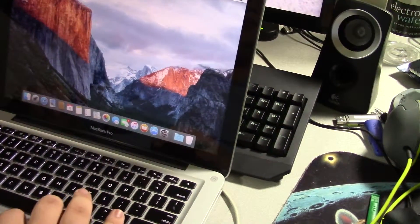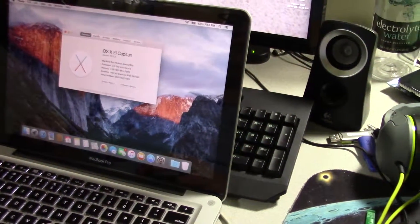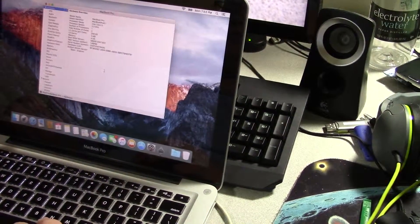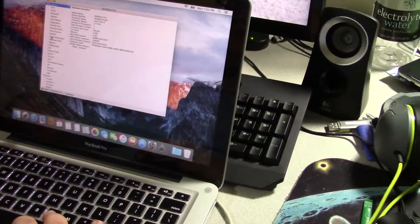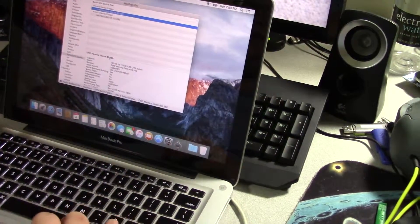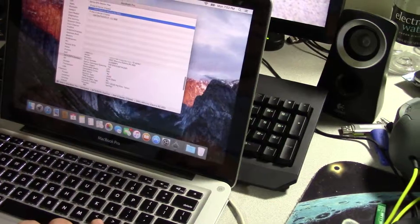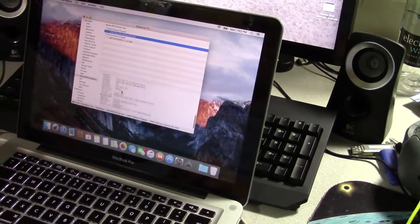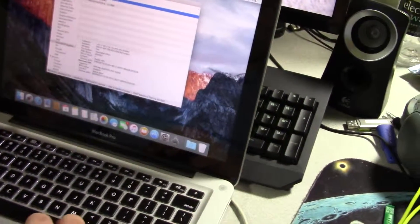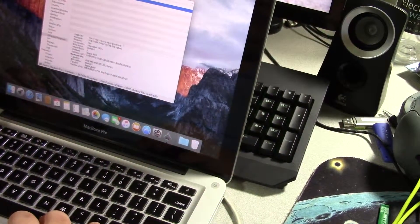Let's go ahead and make sure it recognizes all the hardware in the machine. Let's do that by going into System Report. Let's go to SATA Express — it recognizes it. And it's got a recovery partition now, which is good. It didn't have it before, which always bothered me.